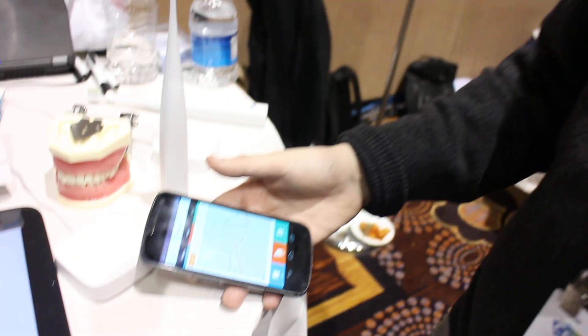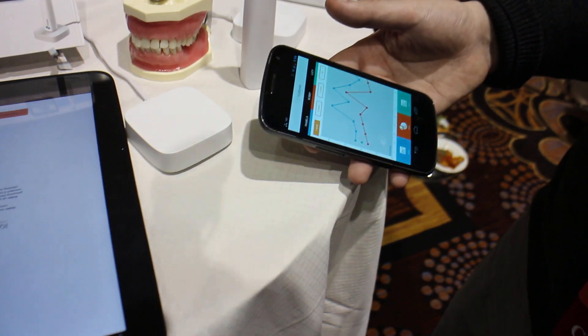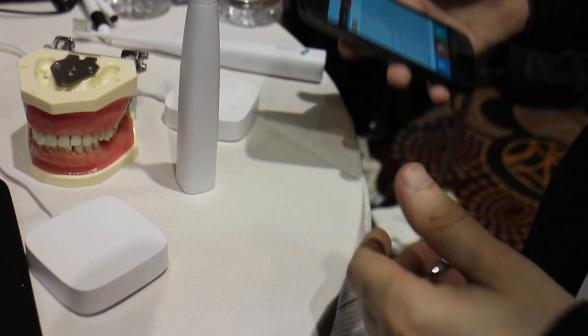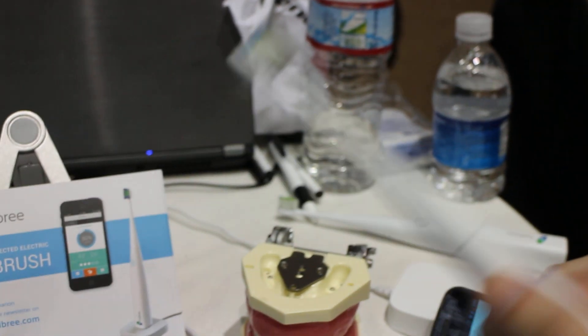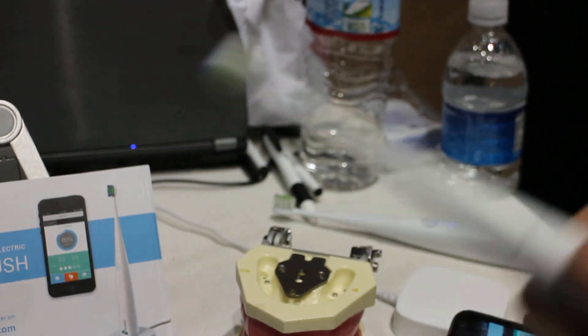So this is designed for consumer, direct-to-consumer sales. We are going to launch our Kickstarter campaign right after CES, and so we're going to sell directly to our customers — just to make sure that brushing is no longer a boring thing, but brushing is fun, and also you improve your teeth.